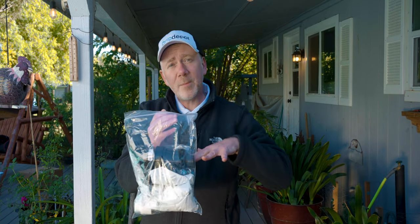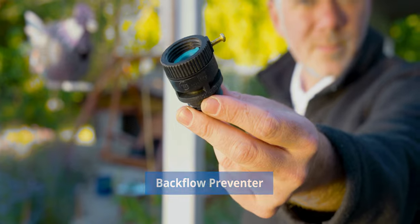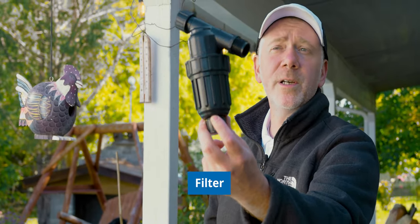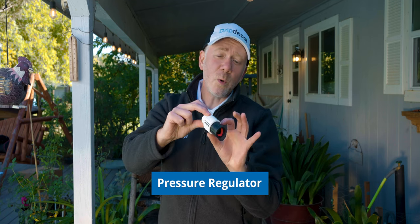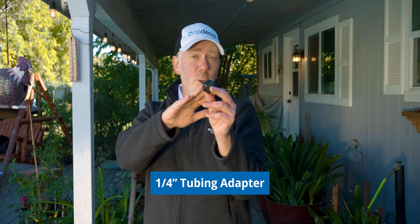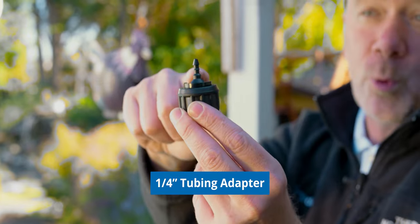Everything else we need for the system is in this bag. Here is our backflow preventer — this is one of the most important parts of an irrigation system. It goes in the head assembly and keeps water from the irrigation system from potentially flowing back into the water supply. Next, the canister filter prevents any contaminants from getting in the system and potentially causing clogs in our emitters. Our pressure regulator maintains downstream pressure at 25 psi, which is the optimal pressure rating for the button drippers we'll be using today.